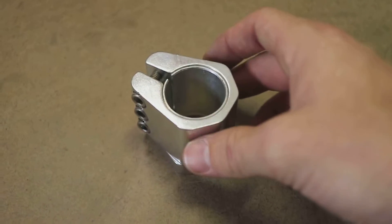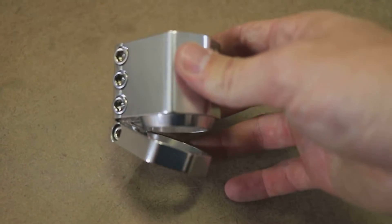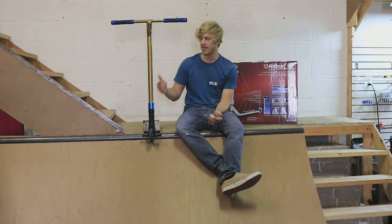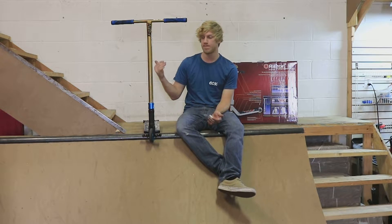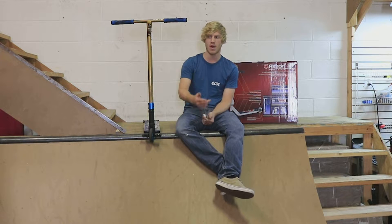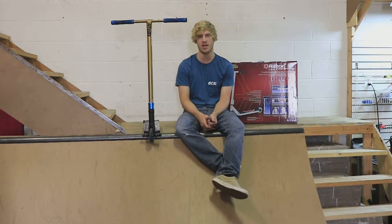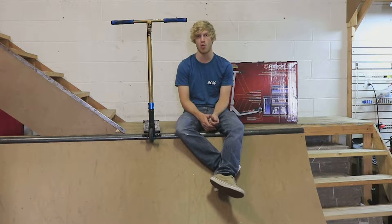What I accidentally ended up doing was making the first threadless externally maintenanceable compression system. What I mean by that is instead of taking the bars off, you could tighten the compression system right on the outside. I'll grab a Pytel compression system clamp in a little bit and explain how it works more, but first I want to tell you what the problem with it is.